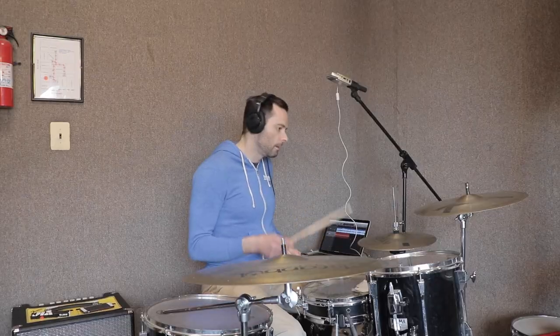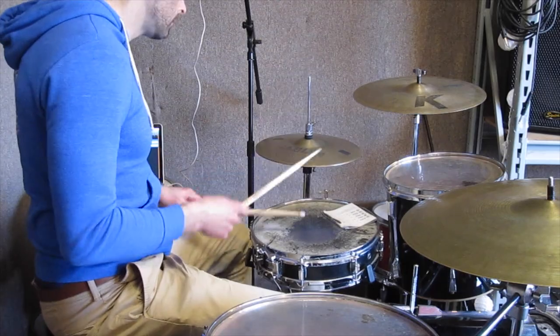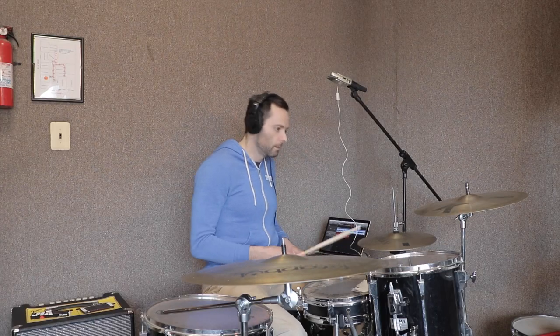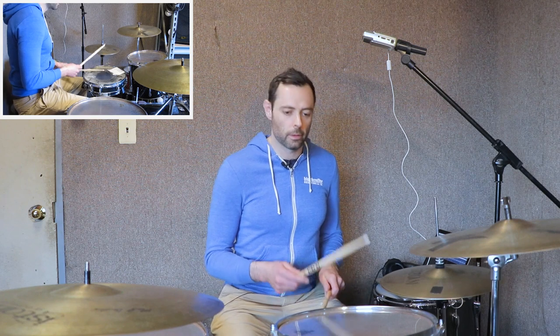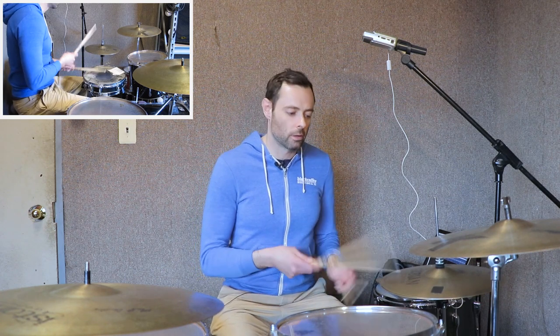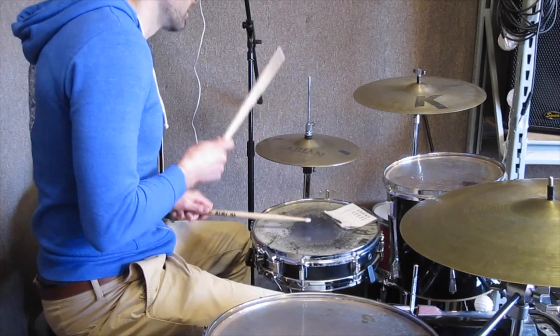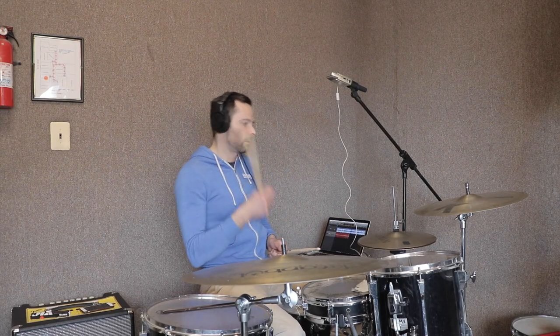And it's even more spare in the chorus. Where, despite the overdub, you're literally just playing half notes: 3, 4. It's not until the second half of the chorus where you finally get some of this.